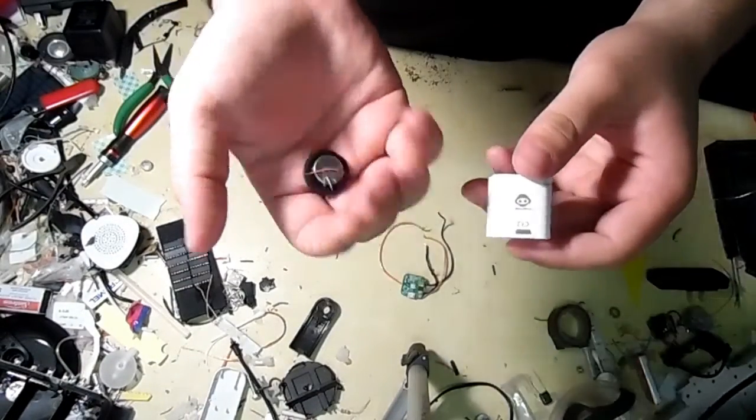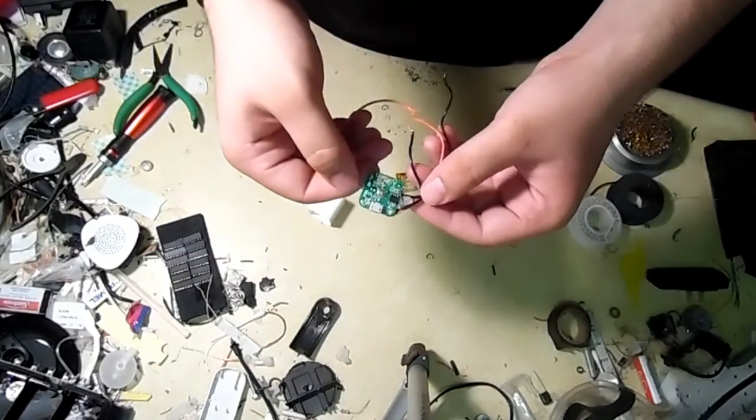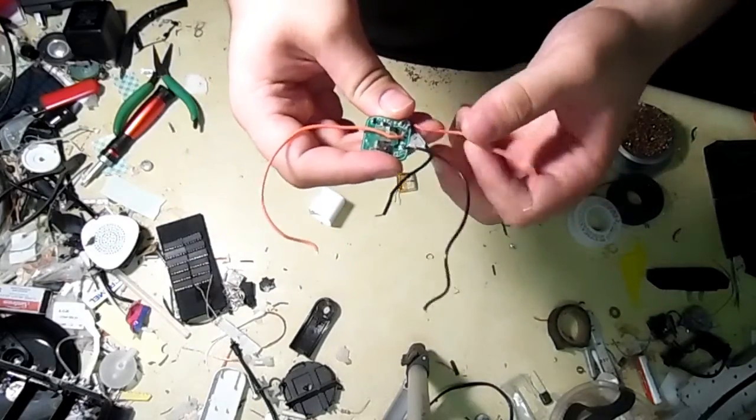For the Bluetooth, I'll be repurposing this really tiny Bluetooth speaker I got on sale. It was just a spur-of-the-moment purchase — I wanted to see what it could do. It's too tiny to do anything on its own, so I figured it was perfect for this project.